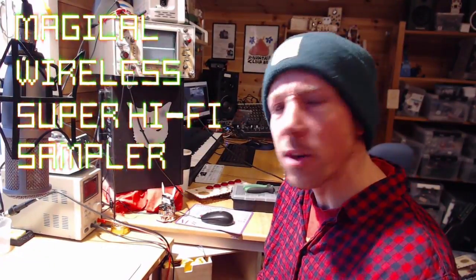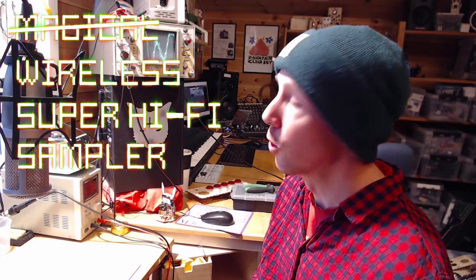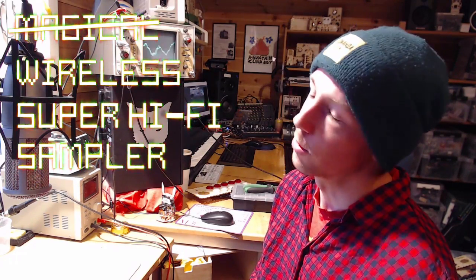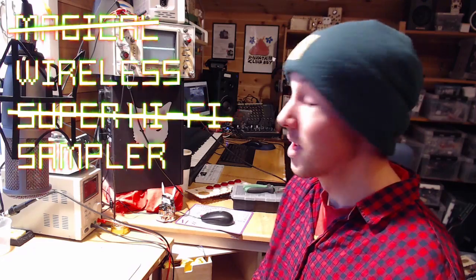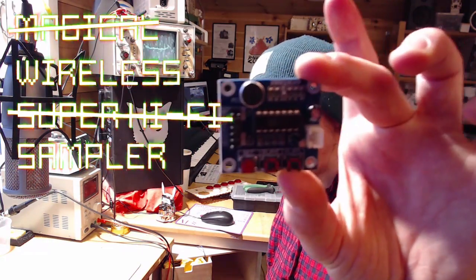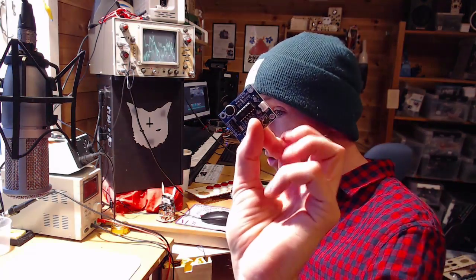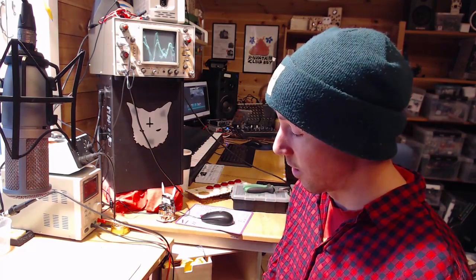How is it magical? It's not. It's not magical. But it is wireless. Also it's not super hi-fi — it's actually going to be really lo-fi. We're going to basically be using these ISD1820 little sample modules. These chips are actually made for telephone answering machines, so really low quality.